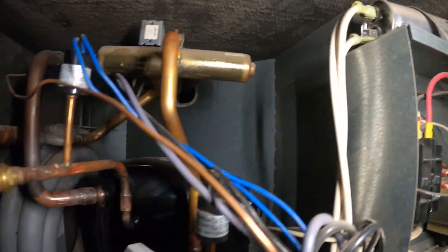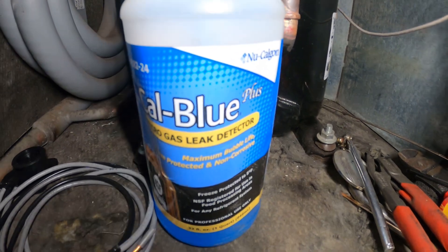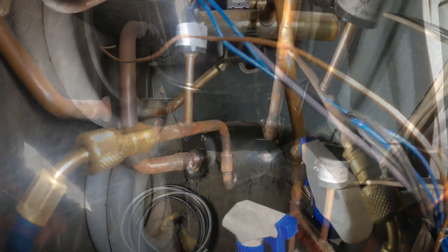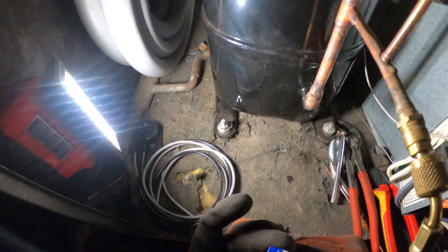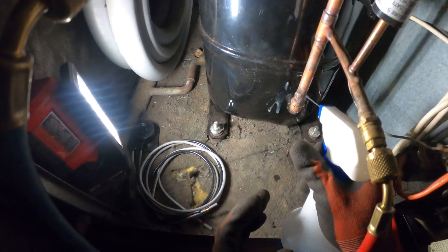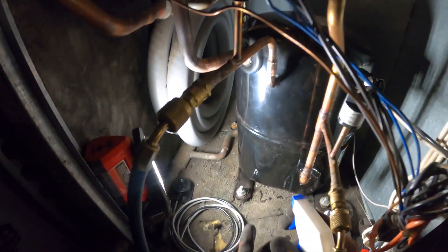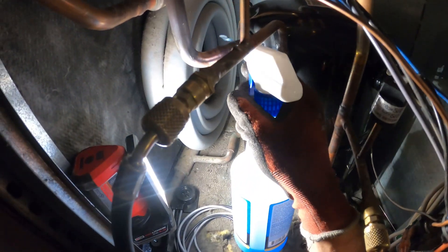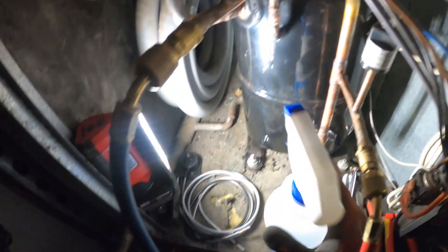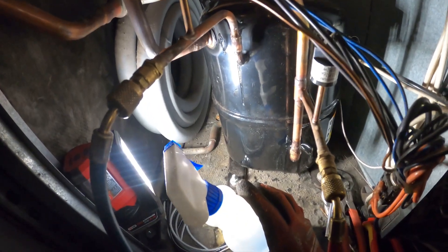We're going to pressurize the system with nitrogen right now. Got the gauges on and we're going to check for leaks using this micro gas leak detector. You might be wondering about the filter dryer — it's actually no filter dryer in this system. I've worked on a few of these units in this building before and there is none. It's really strange — should probably put a bi-flow filter since this is a heat pump.